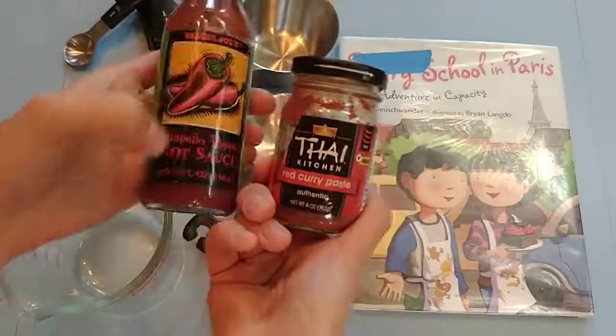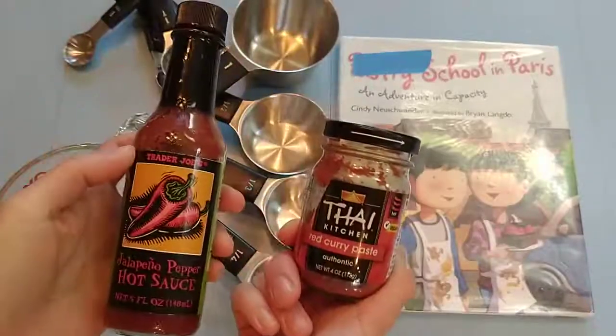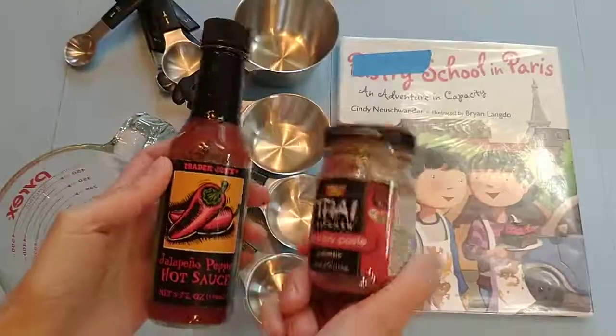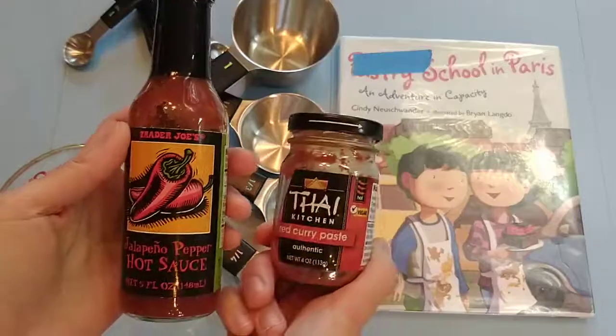I did cheat a little bit because this one's five fluid ounces and this one's four fluid ounces, but I'm not working with much here so I'm using it as an example. I wouldn't use this with kiddos because it's not the exact same amount.